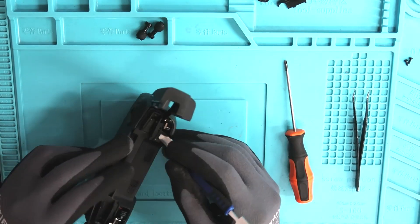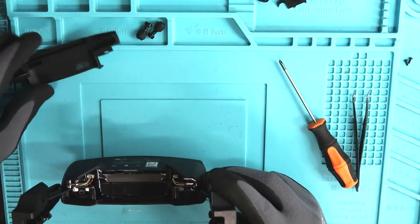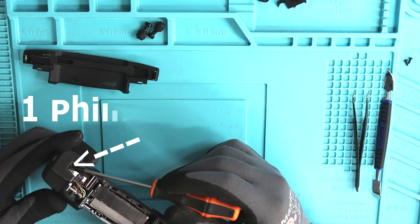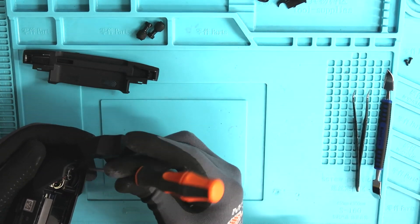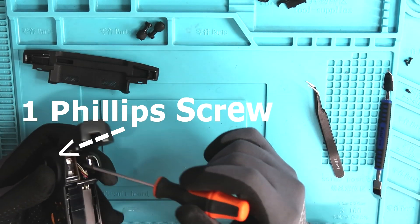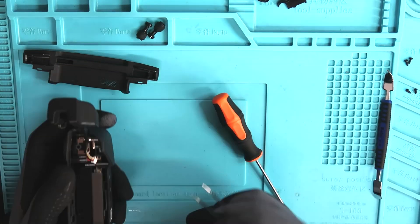Once those covers are removed, let's begin removing the bottom plate on the controller. Now that the bottom plate is removed, it reveals two screws — there's going to be one on the left hand side and one on the right hand side. Go ahead and remove both of those screws, as this is necessary to complete the repair.